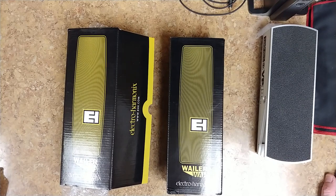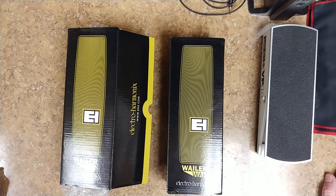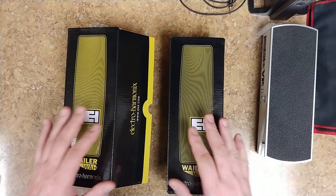Hey everybody, what's going on — Eric here, hope everyone's doing well out there. Today we are looking at the Electro Harmonix Whaler pedal. Yeah, these are kind of nice.